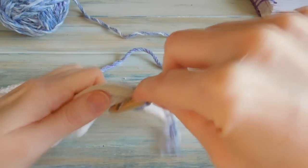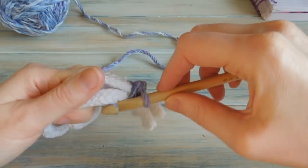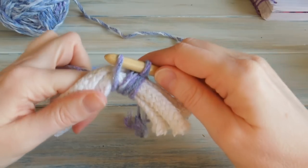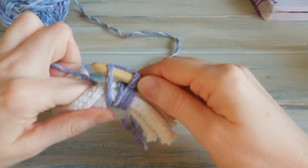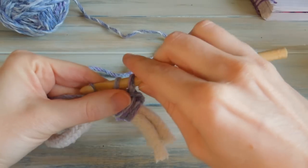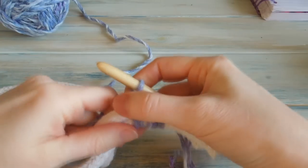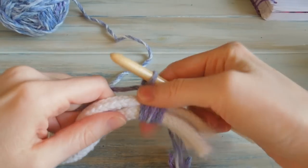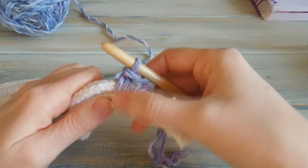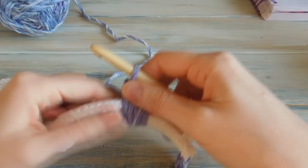Again we just go underneath the rope, grab our yarn, underneath the rope and grab the yarn. Then bring that up, keeping it quite loose. Then just yarn over and pull through. And just move those down. If you're familiar with the Katniss cowl, you can start to see that looks like the top of the Katniss cowl.